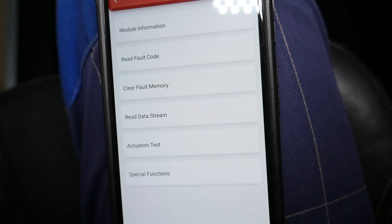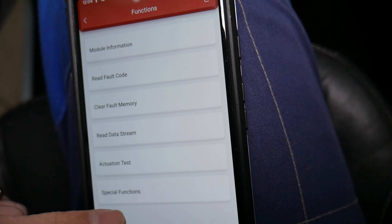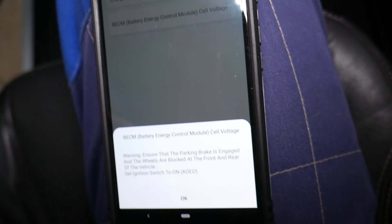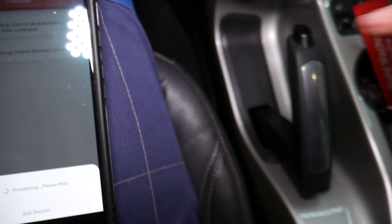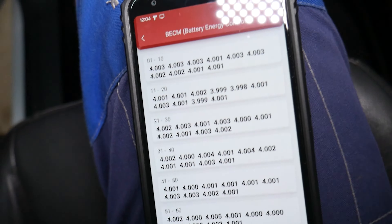You need to find something such as battery module, battery control module, or hybrid module — anything that relates to the hybrid system. Here you can click special functions, then cell voltage. Follow the instructions on the screen: pull the e-brake and block the front and rear wheels so the car doesn't roll.